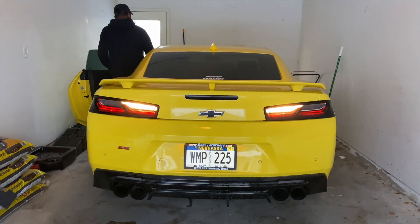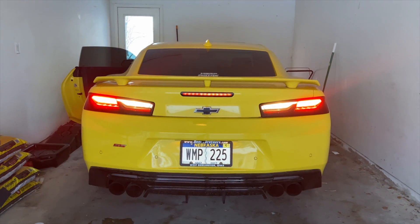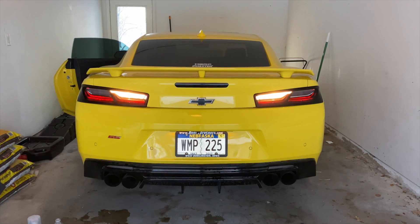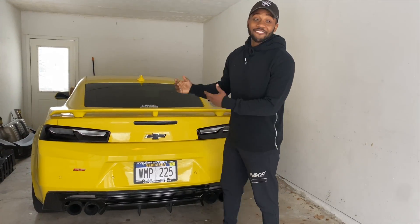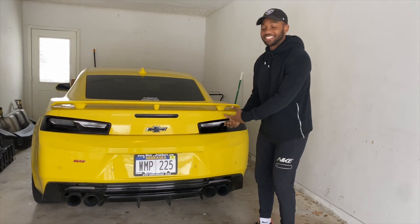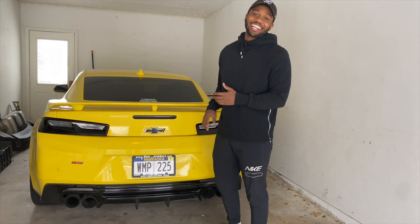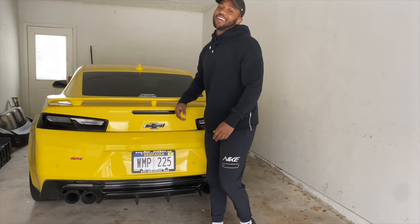All right, guys. This is the final product, and it came out so nice, man. I'm glad I took the tail lights out and taped around them because it just had no red outline. The third brake light came out nice and I'm just so excited. It came out better than what I thought. Hopefully you guys enjoyed the video. Don't forget to like, comment, and subscribe. Suva Tate out.